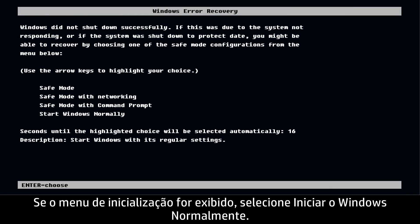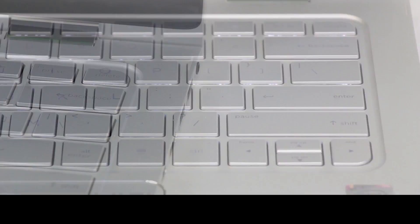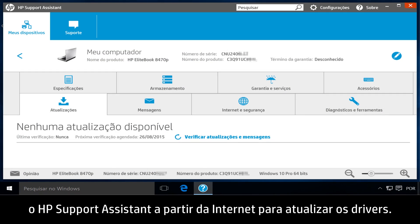If a Startup menu opens, select Start Windows Normally, then press Enter. Reconnect all external devices and run Windows Update and HP Support Assistant from the Internet to update the drivers.